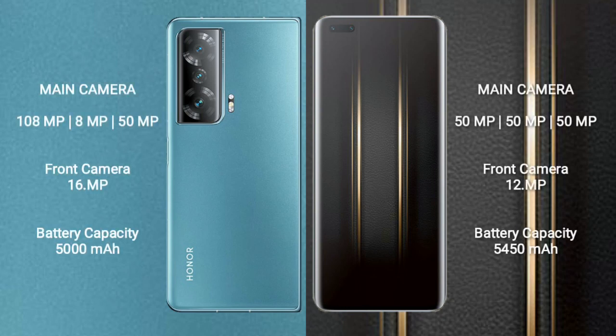The Honor Magic V2 features a triple rear camera setup: 108MP plus 8MP plus 50MP, and a 16MP front camera. The Honor Magic 5 Ultimate features a triple rear camera setup: 50MP plus 50MP plus 50MP, and a 12MP front camera.